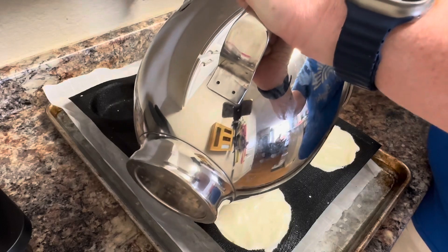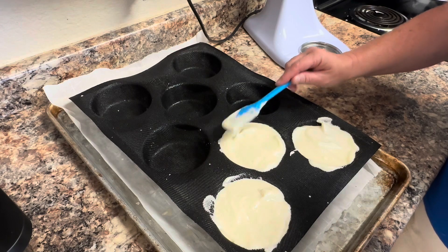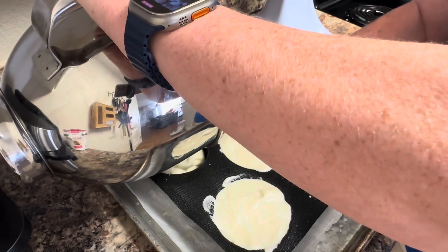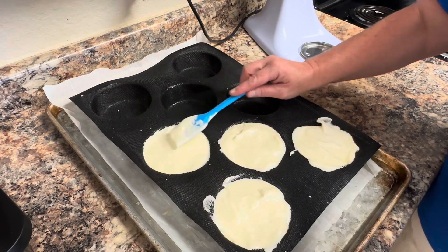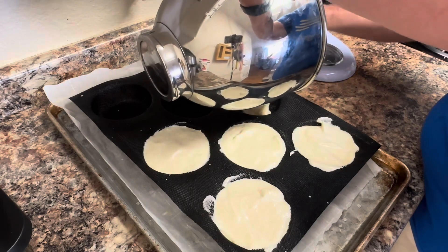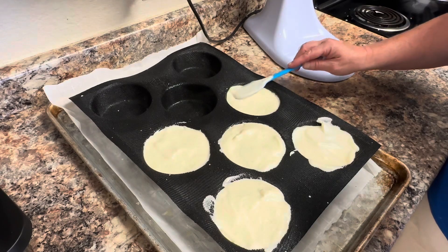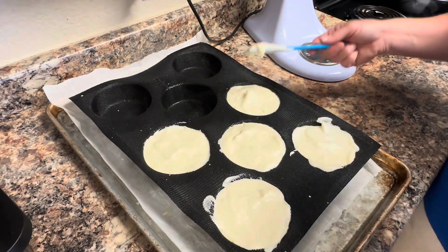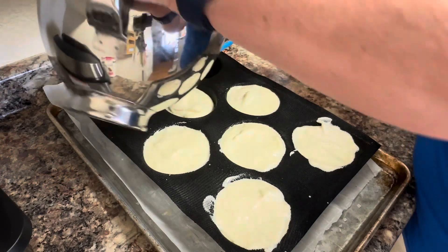One way I know the allulose works in these is because they only bake 15 to 20 minutes. I've been experimenting with the monk fruit allulose blend in other recipes, and when they bake longer than about 10 to 20 minutes, they start getting too brown — so that's one way to know if your allulose is going to work for you. I have some other recipes where it's not working as well, but my preferred sweetener is the allulose monk fruit and I will use it anytime I can.